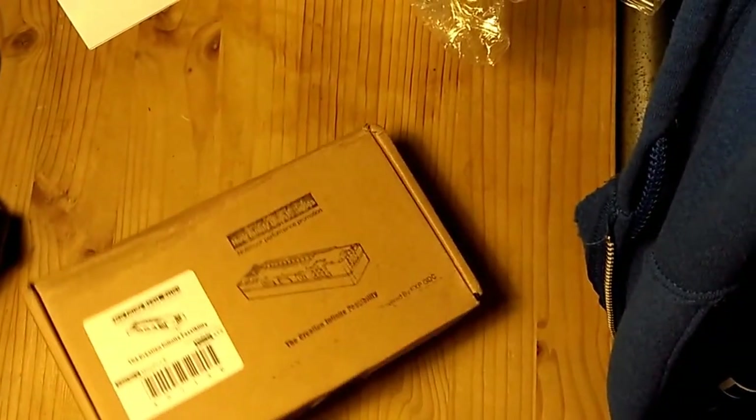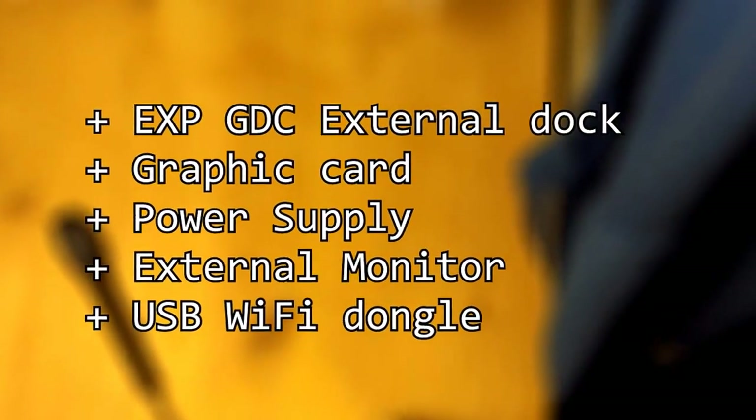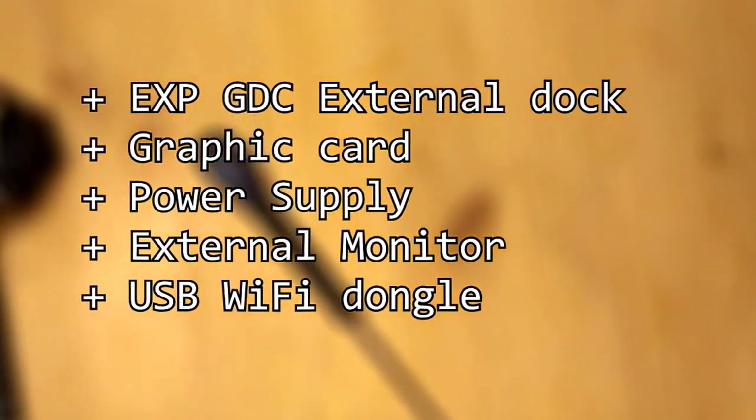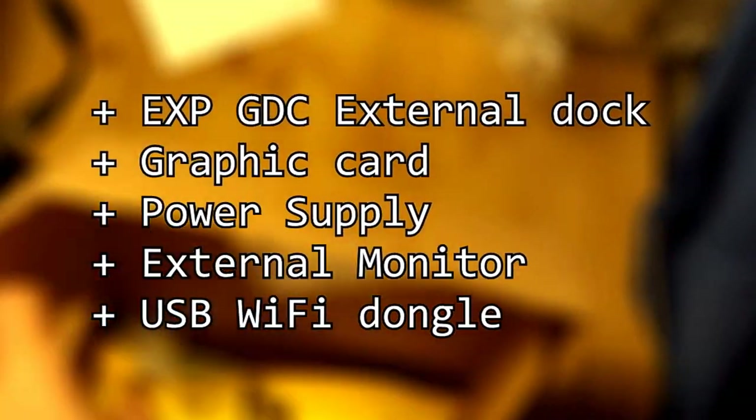The solution basically involves connecting an external graphics card to your laptop, in such a manner that this graphics card will hold the models and do the predictions and even the training steps. You will need five different components: the external graphics card dock, a desktop graphics card, a desktop power supply, an external monitor, and a USB Wi-Fi dongle.